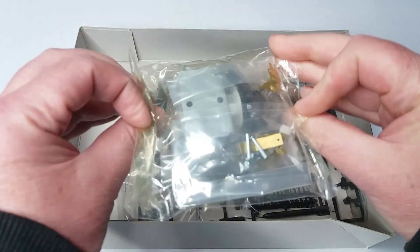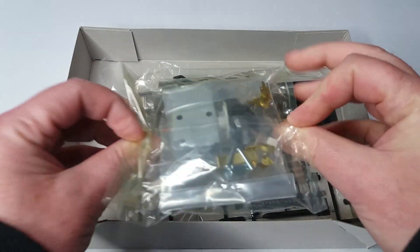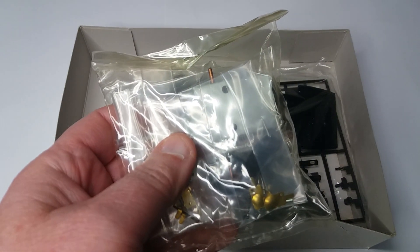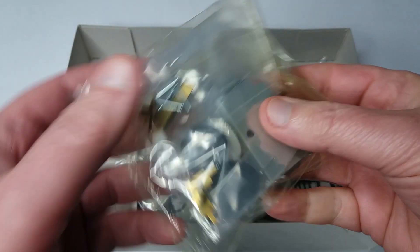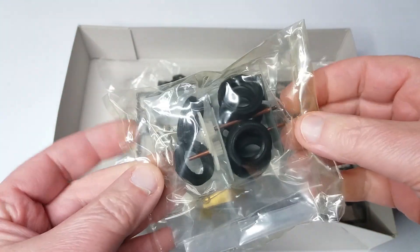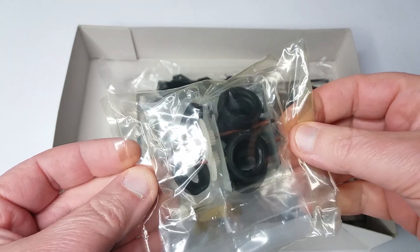This bag contains where you put the motor into the car — they call it the gearbox in the instructions. You've also got components for setting up the battery tray, and also the tyres. It's got some very nice soft rubber tyres, which have not gone funny over time.